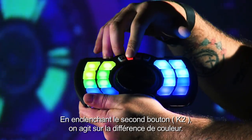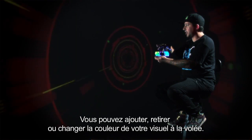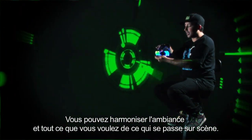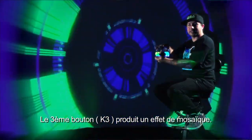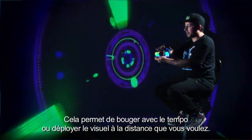Knob two gives us a color difference, so we can add, subtract, and change the colors of the visual on the fly — to match the lighting or whatever we need to do while we're running around on stage. Knob three gives us a tile effect, which allows us to move to the beat or even spread out a visual that might just need more distance to it.